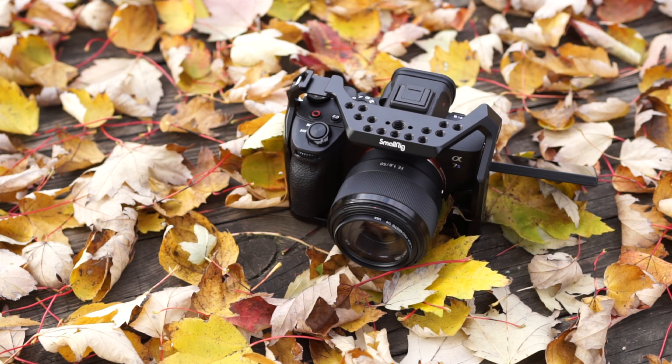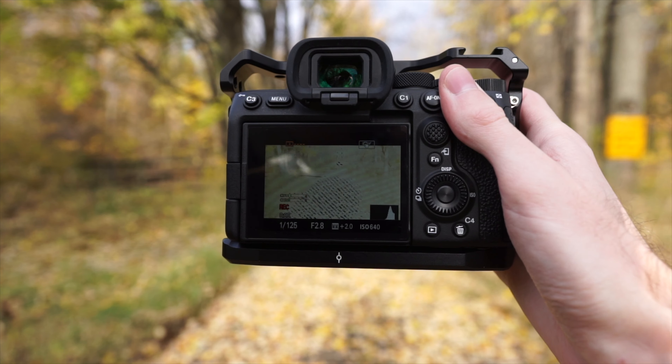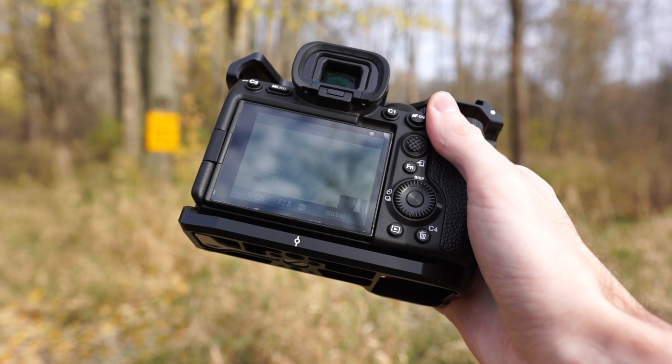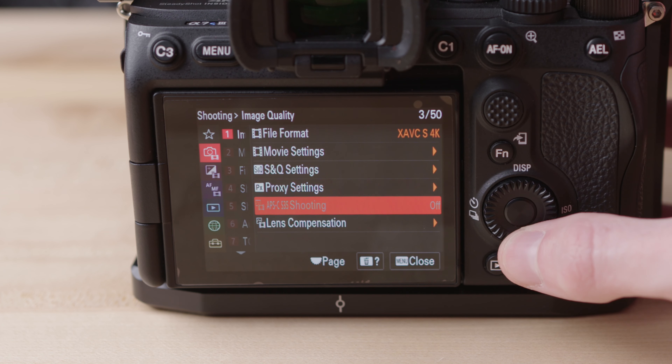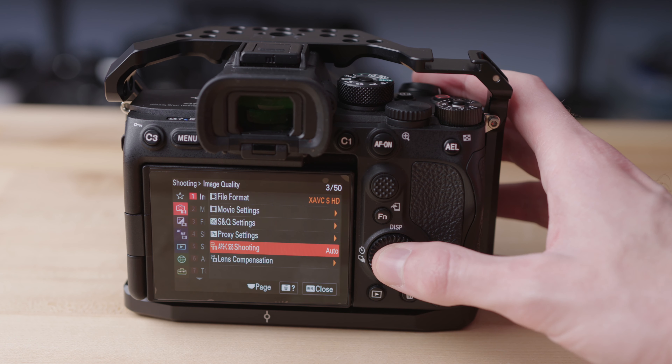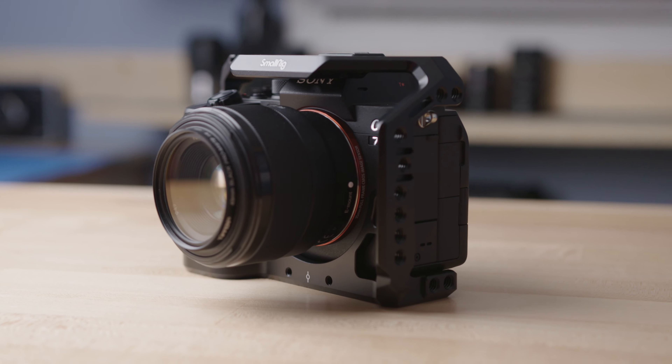Last but not least, the Sony a7S III does not have an APS-C crop mode in 4K video. If you've used a Sony a7 III, a7 IV, a7R, or really any full-frame Sony camera from the past, you're probably used to cropping into APS-C mode in video to get a tighter shot without swapping lenses. The a7S III doesn't do this because of how low-resolution the sensor is — at 12 megapixels, there just isn't enough resolution to crop in while staying in 4K. However, you can still do it in 1080p mode since that uses even less resolution. Just like the other points, this isn't a deal breaker, but it's something to know before you buy — especially if you assumed it worked the same as other Sony cameras.